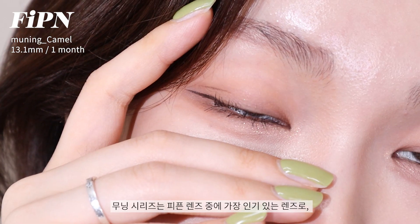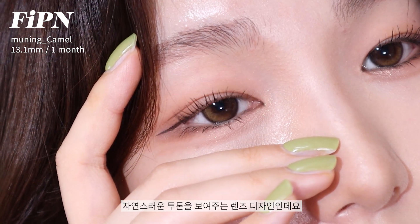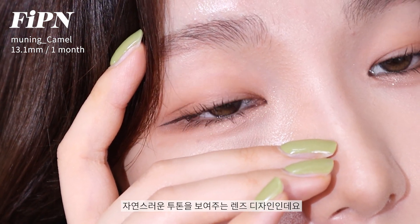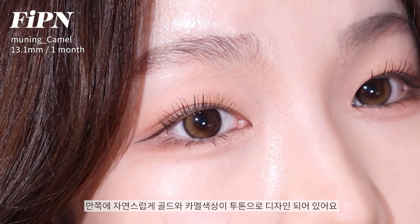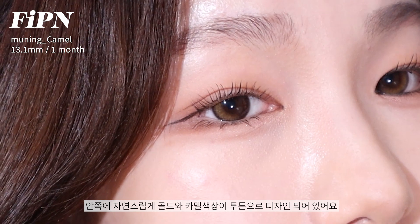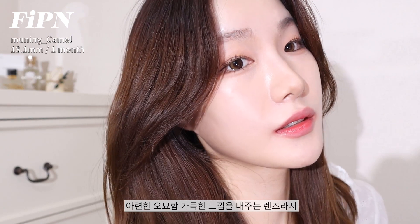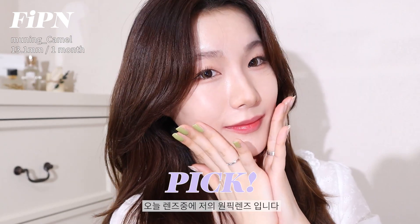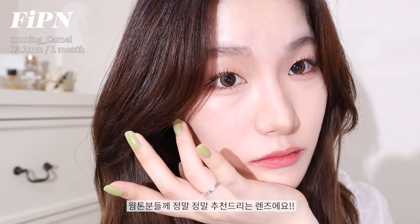The Moaning series is Piffen Lens' most popular lens. It's a warm tone, so I really recommend it.